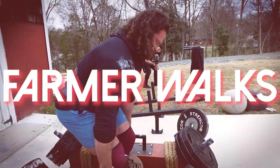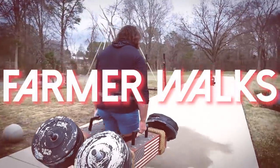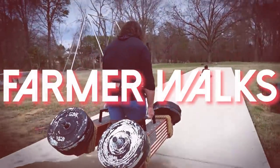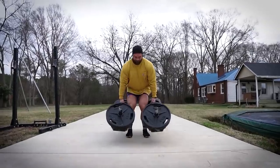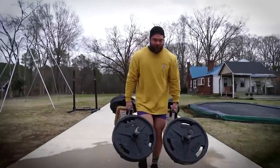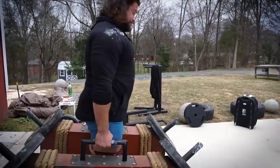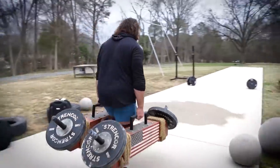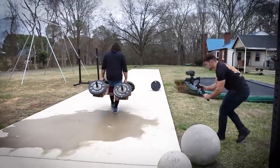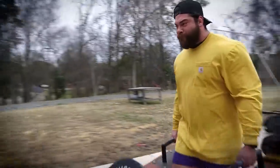Exercise number one is going to be one of the most specific on the list - farmer walks and holds. If you guys have trained strongman, or you've probably just heard about farmer walks because of strongman, it's basically picking up two objects and walking with them for a certain distance. Doing them is going to transfer straight over to strongman if you're competing, and it's also going to be a heavy taxer on the grip.